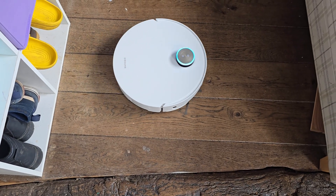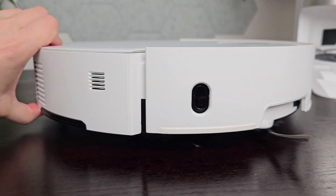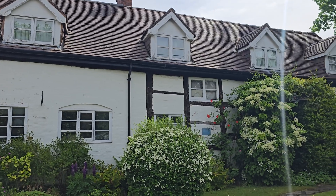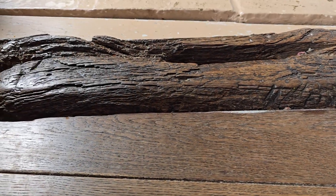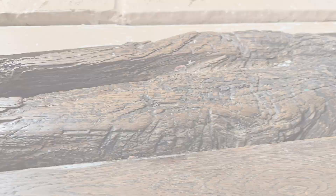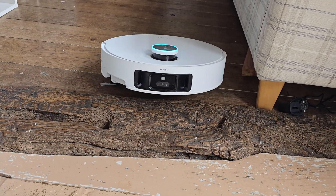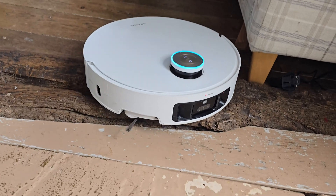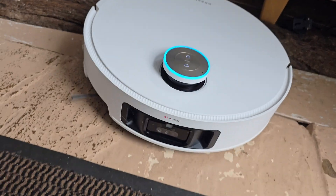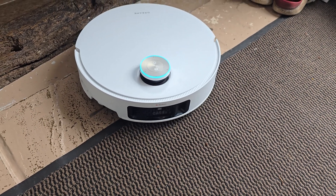Dreamy claims this robot can get over obstacles up to six centimeters in height, which is a standout feature for us since we live in a 400-year-old house with a timber frame, and one of those timber beams goes across our kitchen floor — no other robot we've used has been able to handle it. I was sceptical, but to my surprise it did get over that beam and navigated the rest of the kitchen without us having to manually lift it. The retractable legs are not just a gimmick — they actually work.